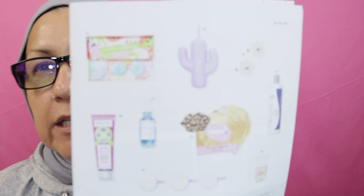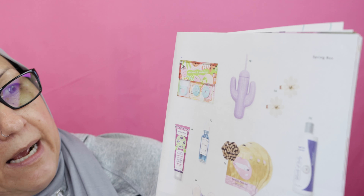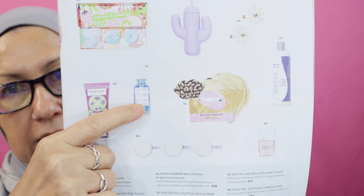Next is the FabFitFun pick — so what did they pick for me? The number one pick options were: Each Jewels flower hair clip two-pack, Human and Kind hand scrub, and Earth Harbor Marina Biome Brightening Ampule. Those are the three choices. And that's exactly what I got — the Marina Ampule.